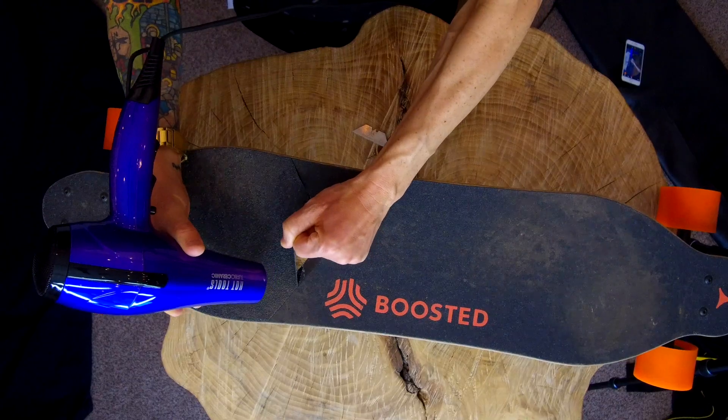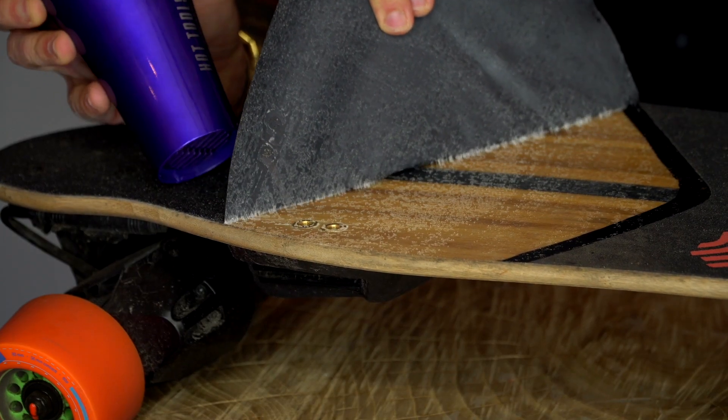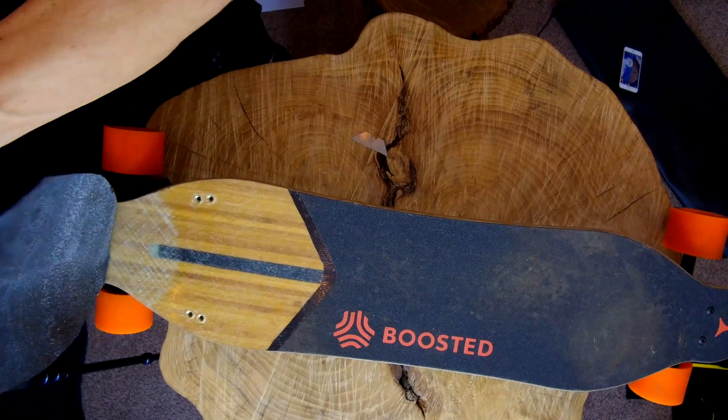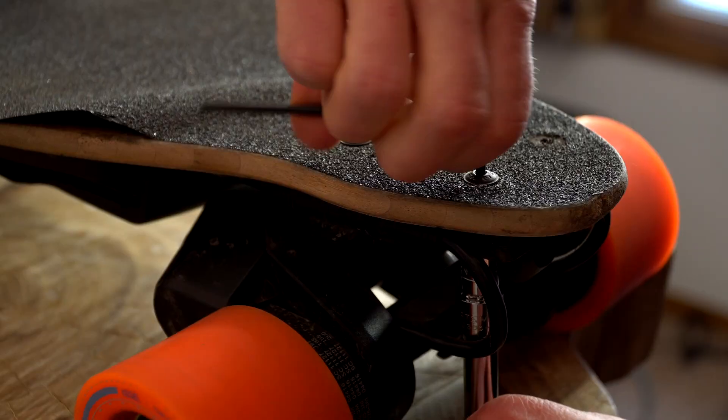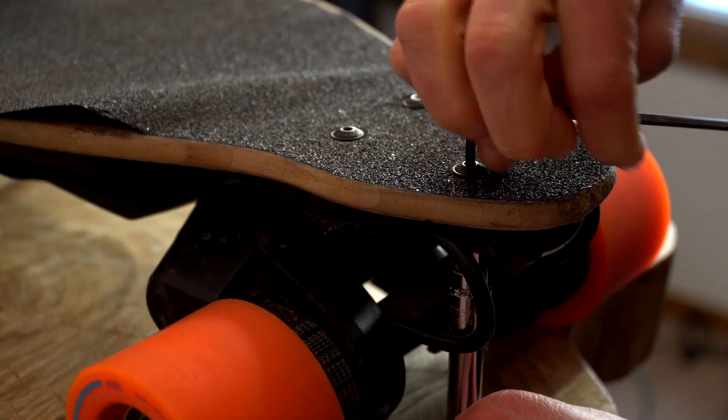You're going to need to continue to blow dry it and warm up the grip tape as you continue to remove it. Once you get to the section where the bolts are, it's probably best that you remove the bolts down here so you don't rip the grip tape. When you put on the orange grip tape, you would probably like to put the bolts back on top for a better finished product.